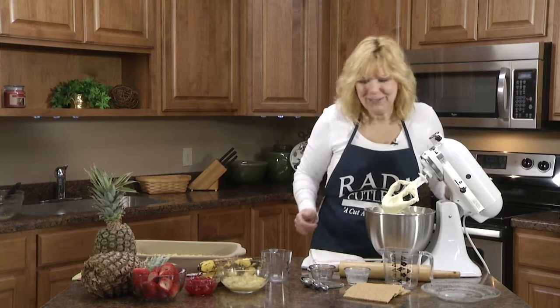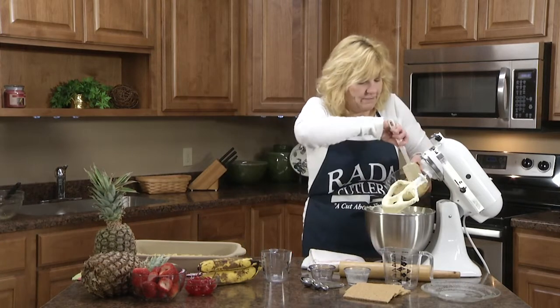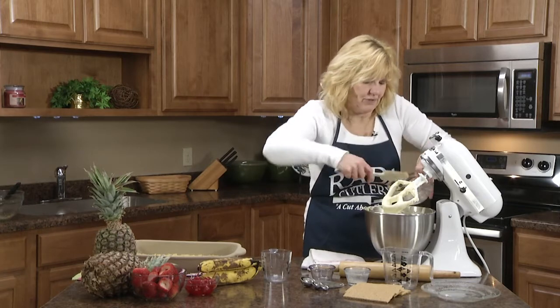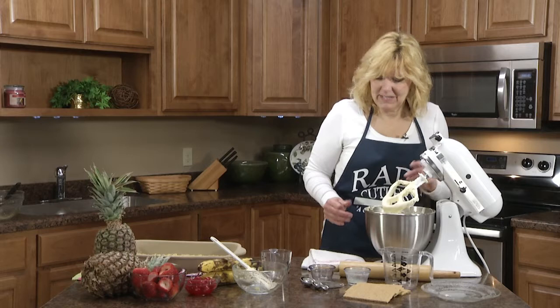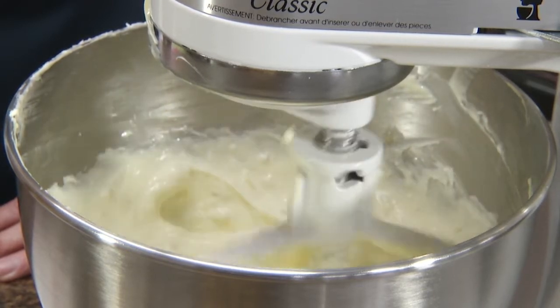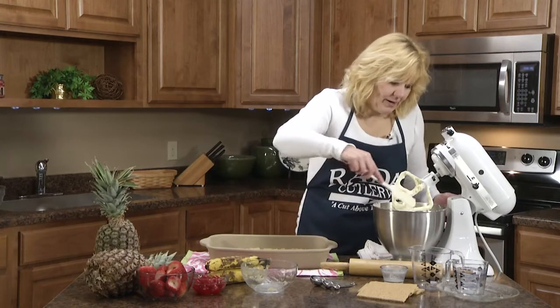Now to make it a banana split we're going to add our half cup of mashed bananas. Really ripe bananas work best when you have to mash them for recipes like this. Once the bananas are all blended in, we're going to pour it into our pan with the graham cracker crust.